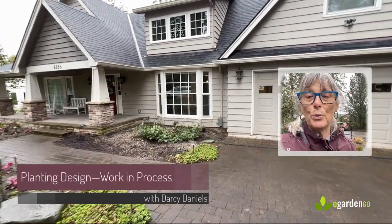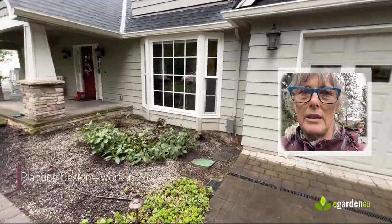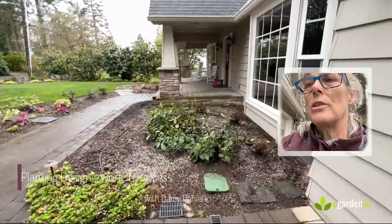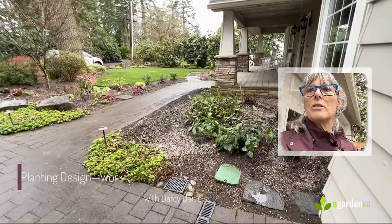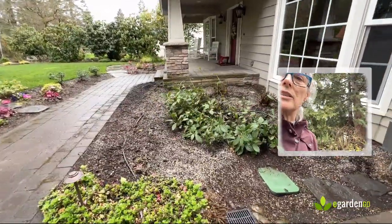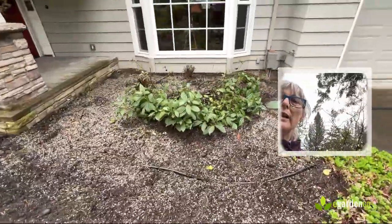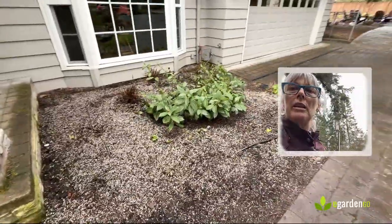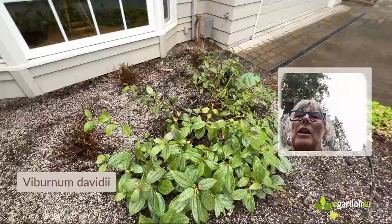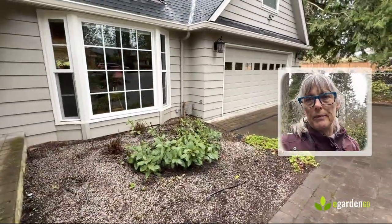I thought it might be fun to walk you through a work in progress. This is a small bed by a front entry on one of my client projects and we're going to be renovating it this spring. We've already started — as you can see we've taken out a fair number of plants. It was fully planted before, but in the middle there is an existing Viburnum davidii which was really dominant in this bed — it had pretty much taken up the entire bed.